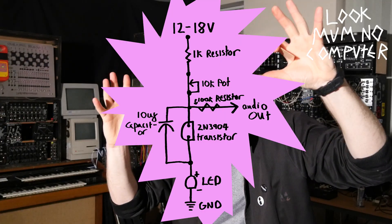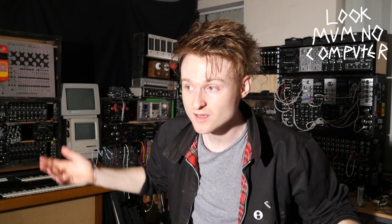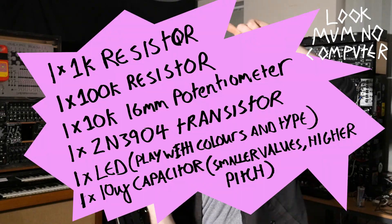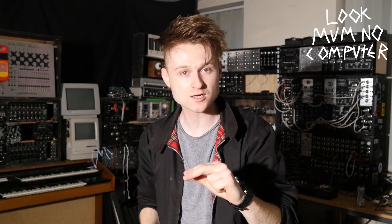So lo and behold, this is the circuit. Simple, right? It looks really easy. Here's the list of components. You could probably get all of that stuff for well under a pound.